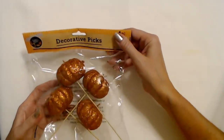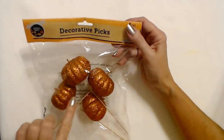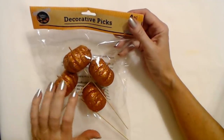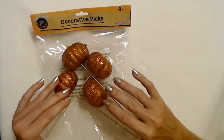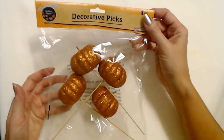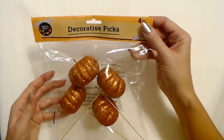The first decorative items I have are these decorative picks — basically glittery pumpkins. They do have sticks on here, but of course you can cut them any way you want. You can cut them completely off or just cut them down short. I have a hot glue gun, so once we're done with our wreath we can stick a few pumpkins in there. I just really love the color and size of these cute little pumpkins — we have four in a pack.